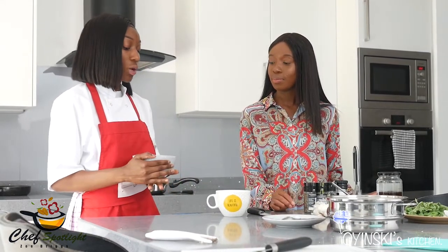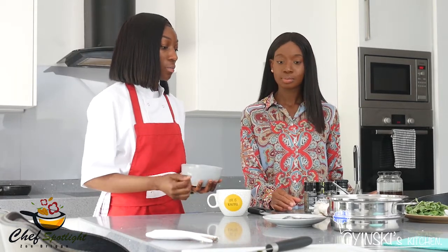So the next thing we're going to make is the pea purée — it's pretty simple. It's literally just a combination of frozen green peas and water. When we cook it, we cook it down with a little bit of butter, pepper and salt.